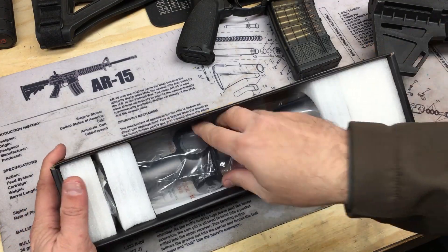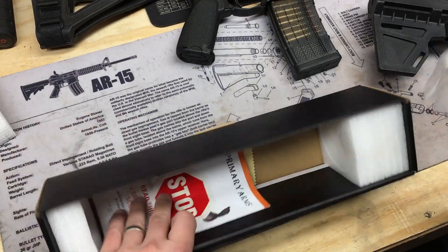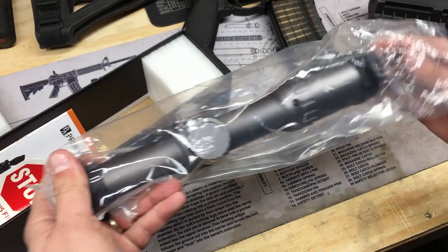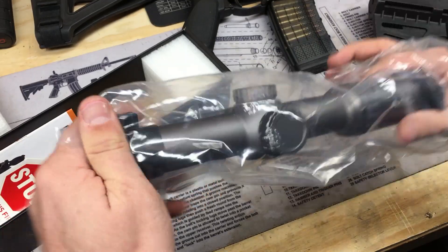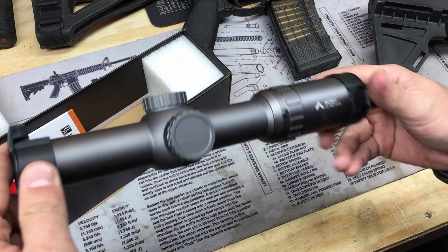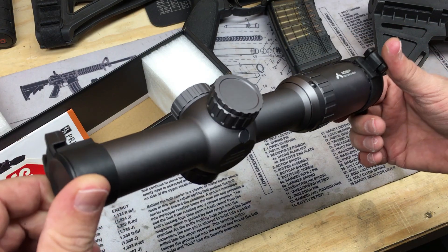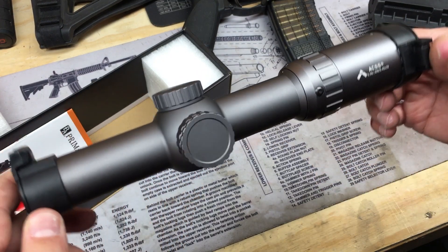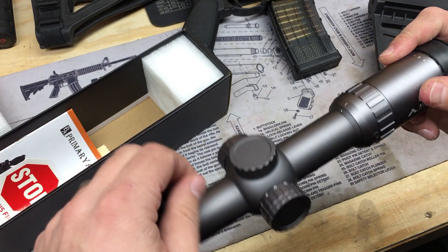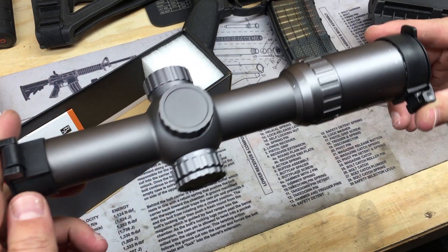The first color variant they did was flat dark earth — kind of a brown. I'm pretty sure I did an unboxing on that one. I haven't seen this wolf gray color in person and wanted to unbox it here and show you. If you're interested, I'll put a link down below — you can get free shipping and a free mount using the affiliate link in the description, which helps keep the channel going.